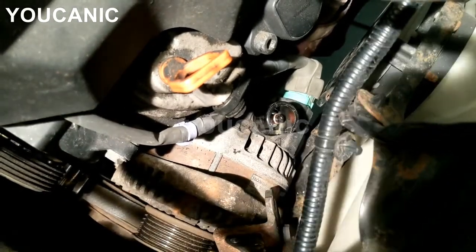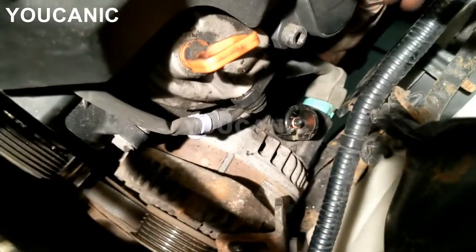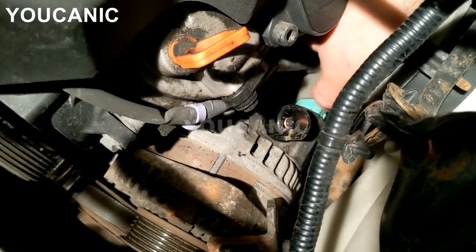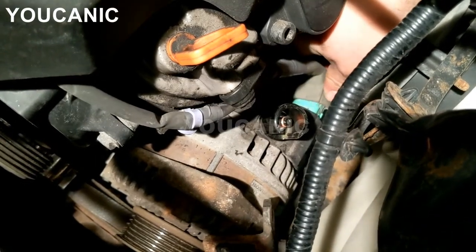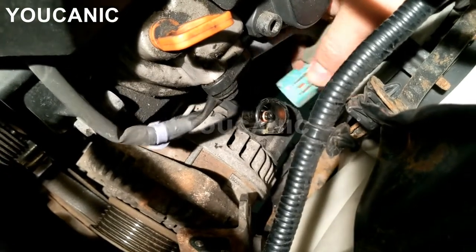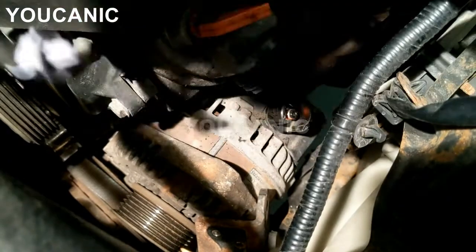There's one other thing — on the back we have the electrical connector that goes to the alternator. Pull out the cap a little bit, then press on the release tab over here and pull the connector out. Once you press on that and disconnect it, you can move the cable out of the way to remove the alternator.